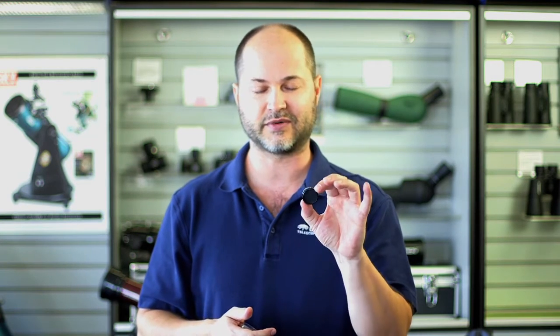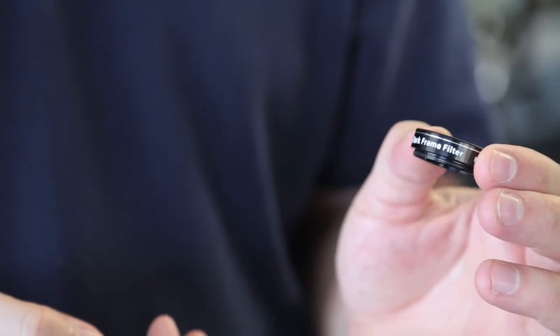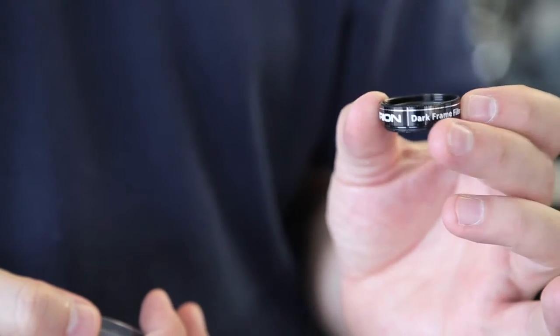Well, this makes life much more convenient. You stick this into your filter wheel, and then you can automate the process. So you do your red, your green, your blue — whatever light exposures — and then you move the filter wheel to the dark frame filter. And now you can take a dark frame without having to go up and put the cap on the telescope. Very convenient way to do it.